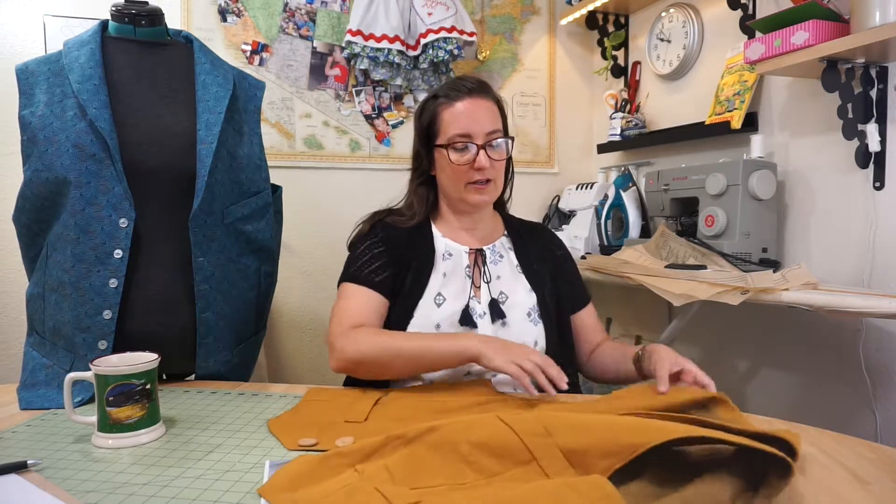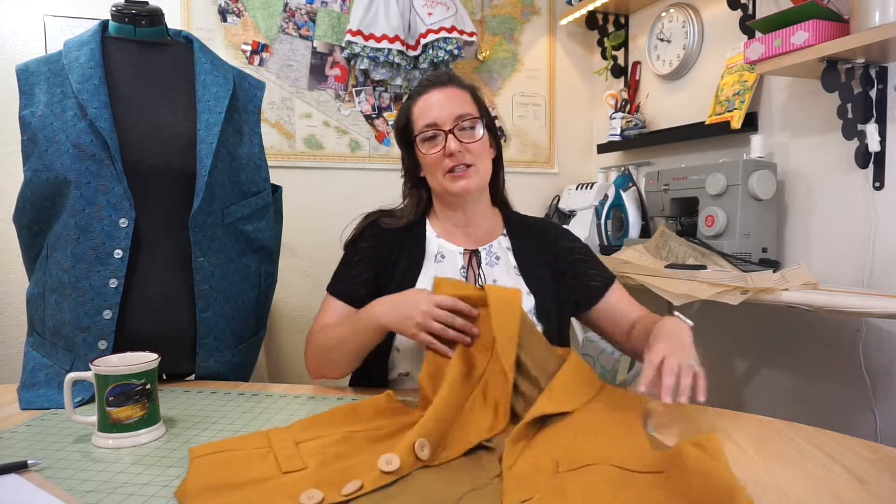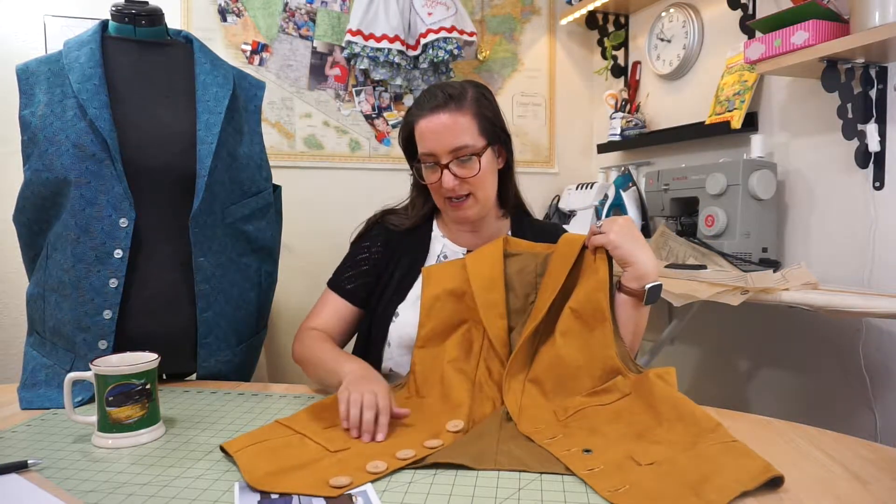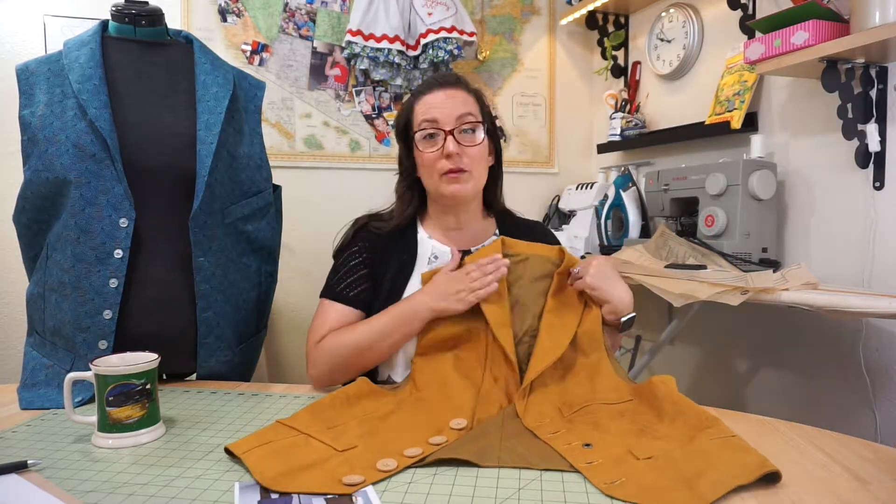The first time I made it I used a heavier material. I like this material better because it's thicker and really nice, and it has a little pattern on it that you can't see very well on camera.